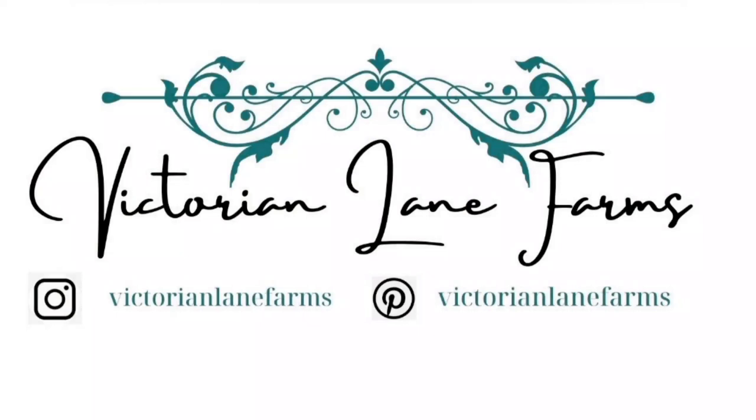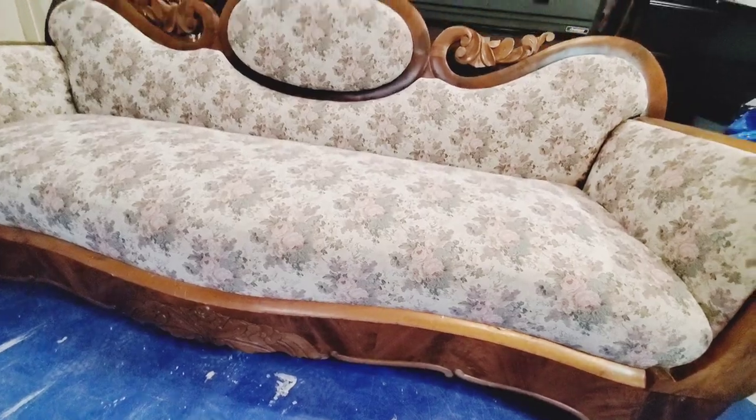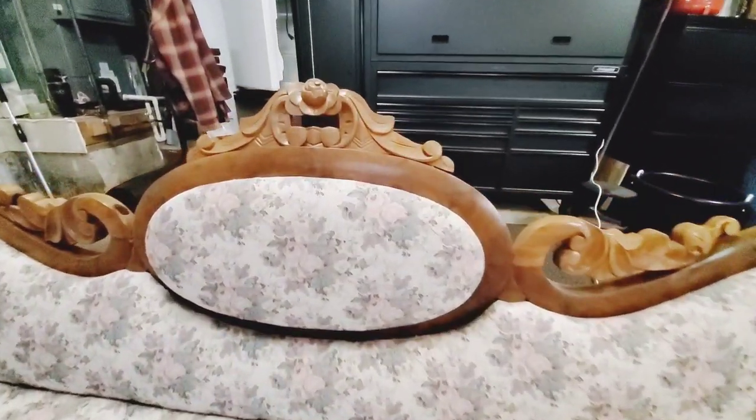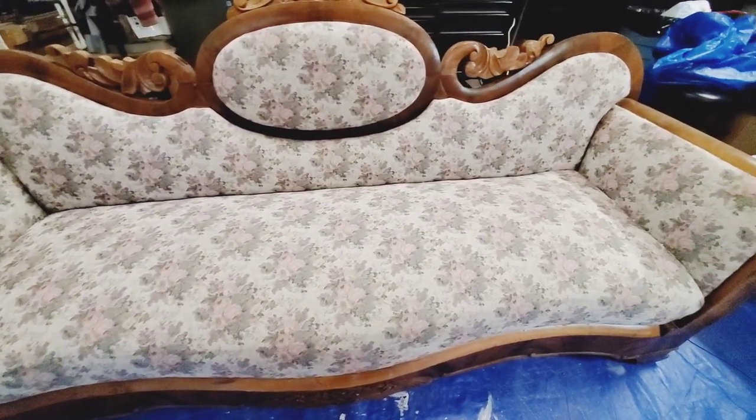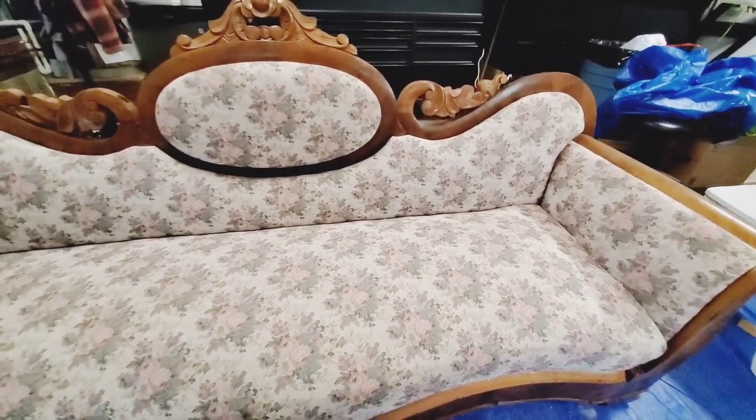Hello, my name is Esther. I am from victorialandfarms.com. I am so glad you're here. Today I am taking you step-by-step through how to paint an antique sofa with Annie Sloan paint. This is the antique sofa I will be working on. I got it off Facebook Marketplace for $50. It has the right fabric I was looking for and it's got the Victorian look. I'm going to turn it into something rustic.